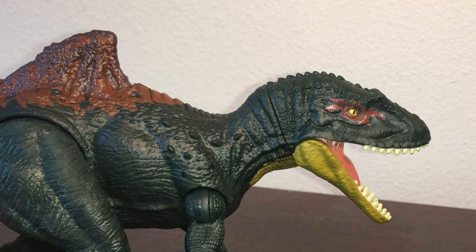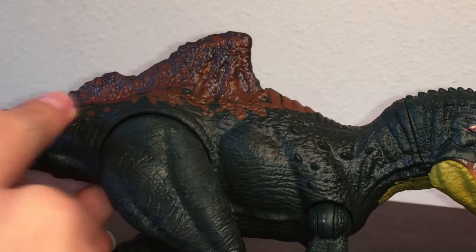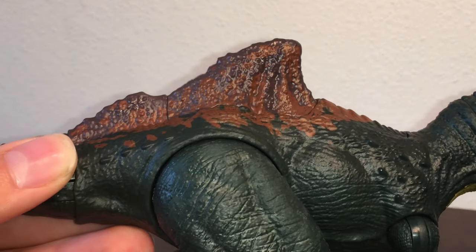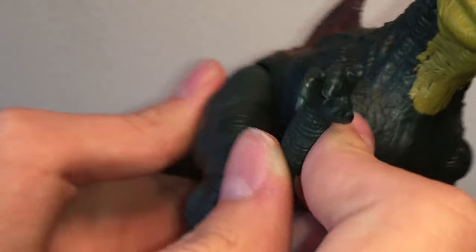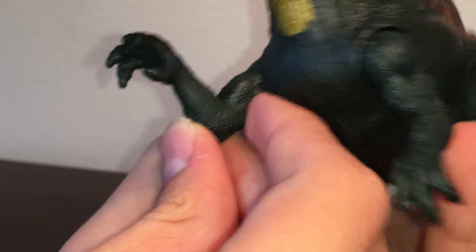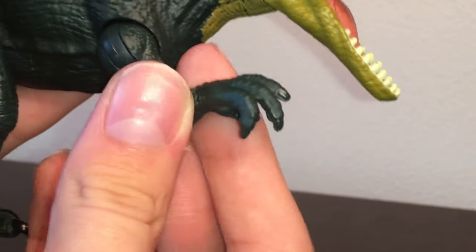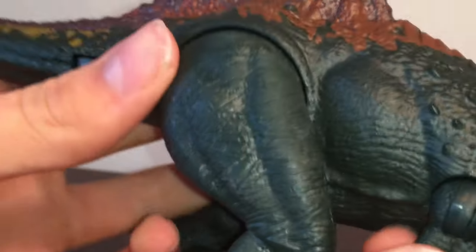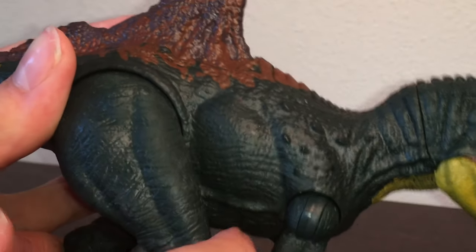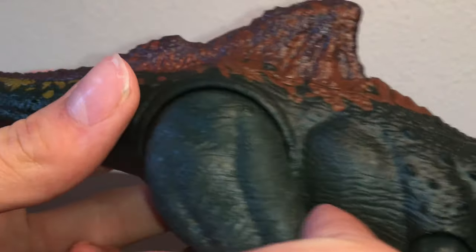The neck was nicely done too. You can see all the osteoderms that lead all the way down to its very odd-looking sail, which reminds me of a bloody shark fin. Now let's take a look at the arms — these are really a step forward. I love how much extra detail they put in with the scales and everything. I'm surprised they put so much work into this specific dinosaur. It's too bad the claws aren't painted, though. Moving down, you can see where the rib cage would be, but it's not really sculpted in there — it's just kind of a lump.